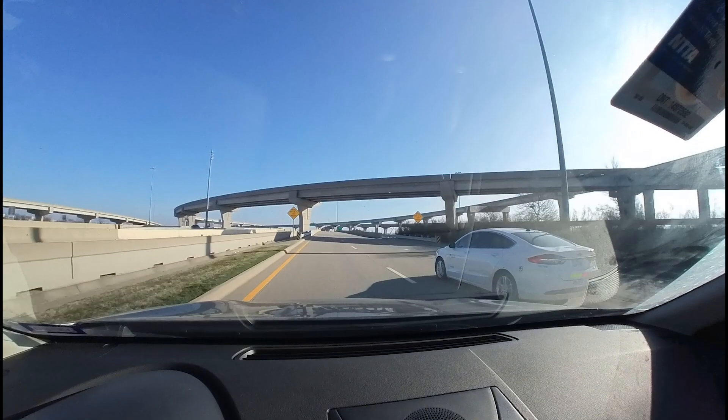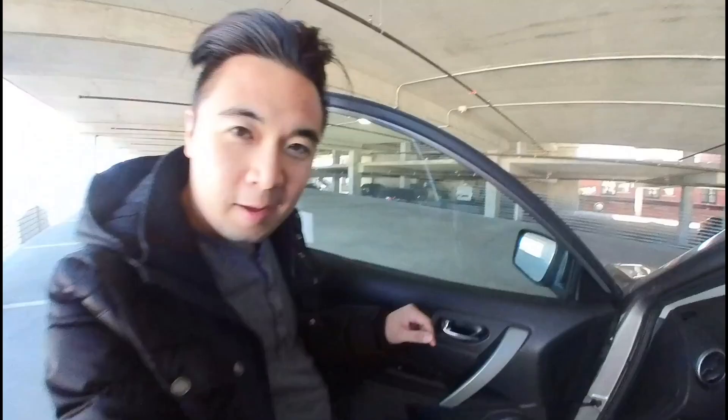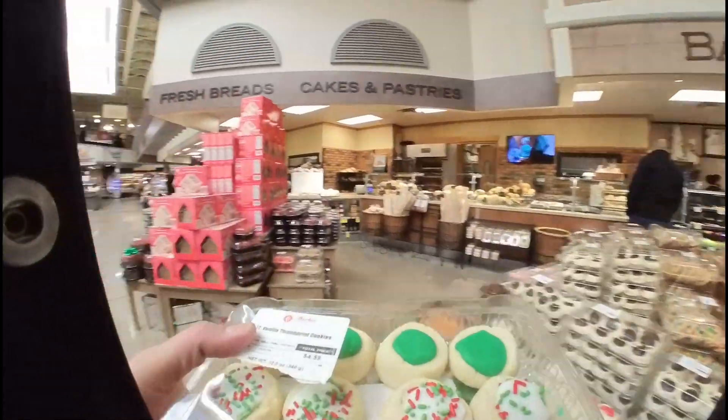Does this action camera shoot in 4K? No, it just shoots in 1080p. However, it's not to say that future versions won't shoot in 4K, 6K, or even 8K — you never know. As for the actual image quality, it was pretty decent. Even though it wasn't 4K, I was able to capture some things that I normally wouldn't with a traditional camera.